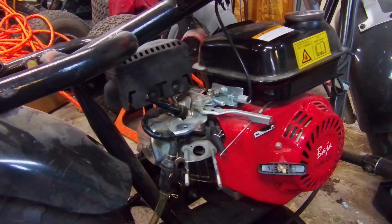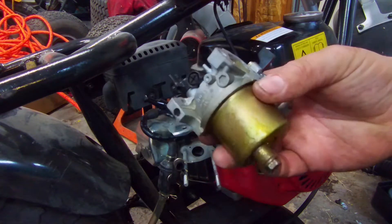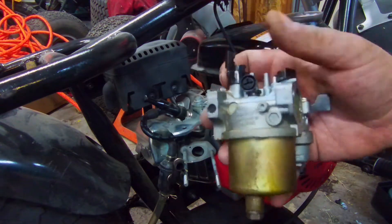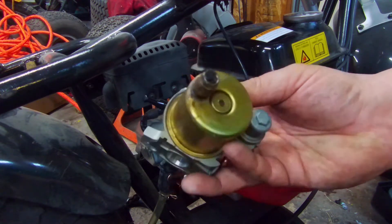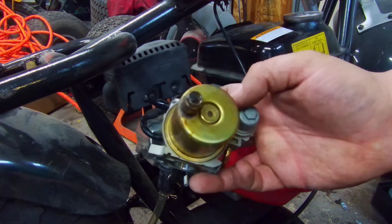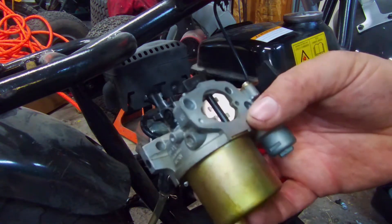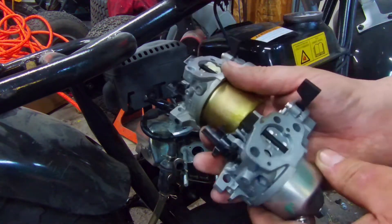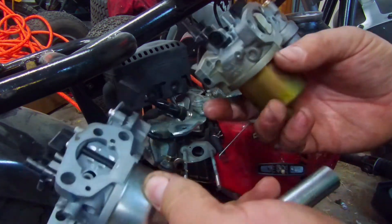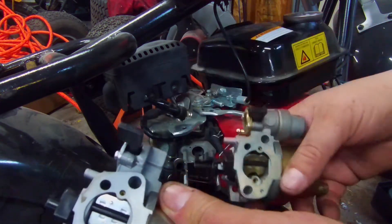So repairing this carburetor is a bust. We talked about it being stiff — the nut that holds the bowl on right here has been broken off, either by the customer or someone who tried to repair it at some point and busted it off. So we're going to replace it. These replacement carbs are off of Predator 212s and Clone 196s.